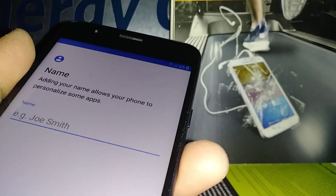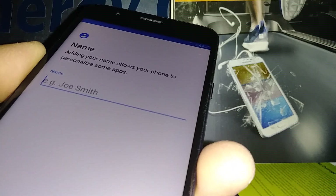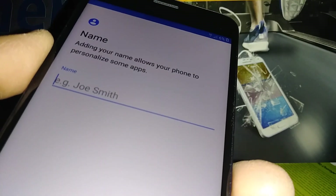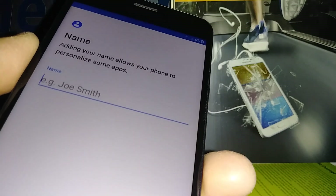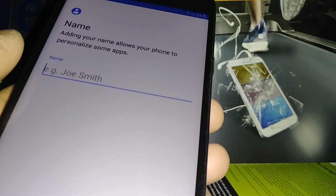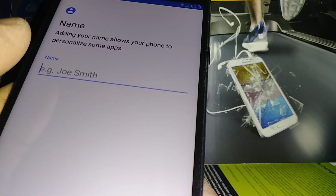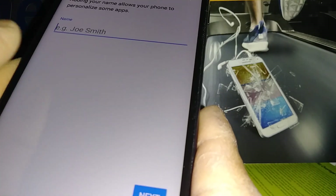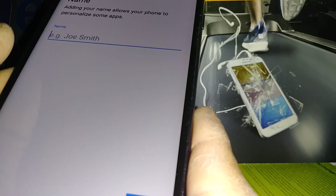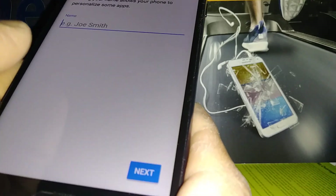Next is the phone nickname setup. This is in case you lose your phone and someone finds it — after many failed attempts to unlock the screen, Google will consider the phone stolen or lost. They will have to verify the nickname, and if they fail, they won't be able to access your phone or personal information. Create a nickname only you know and always remember it. Hit the Next button to continue.